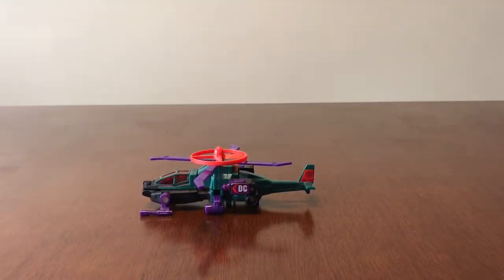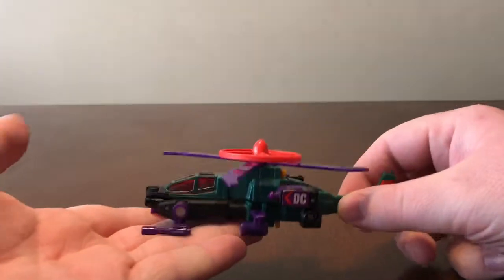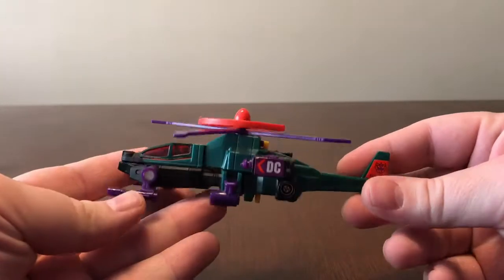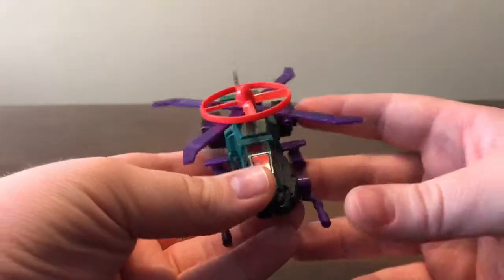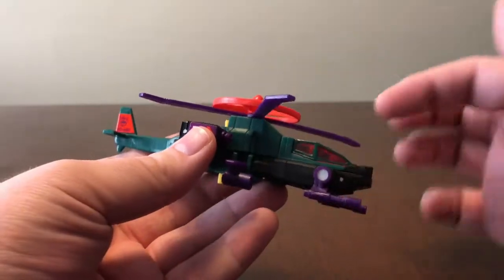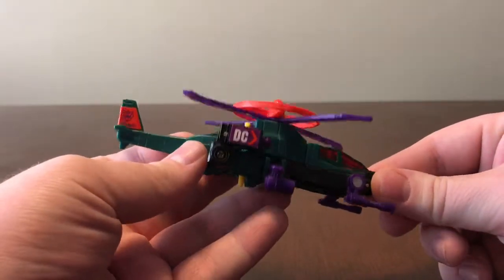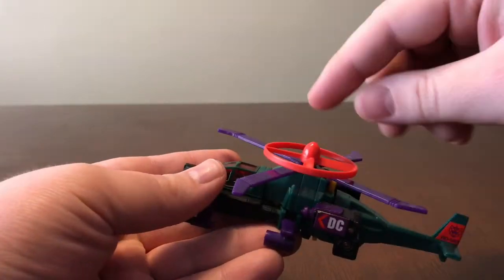Hey YouTube, this is Kreb Collector 01 here for another Transformers review. Today I'm reviewing Transformers Generation 2 Power Dive. Here is Power Dive — he's modeled after an Apache assault helicopter. Very nice, nice transparent cockpit, nice sticker work. He is part of the Rotor Force.